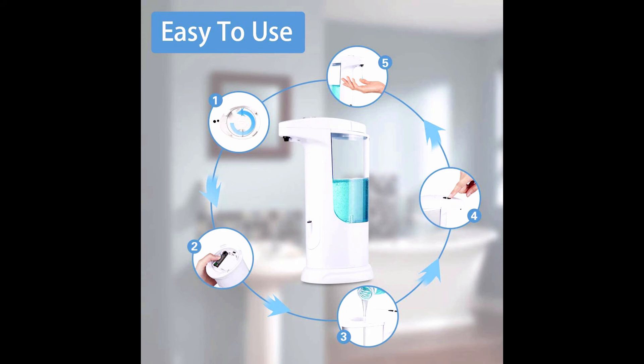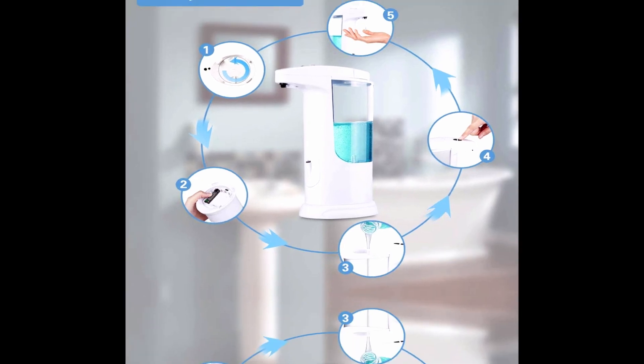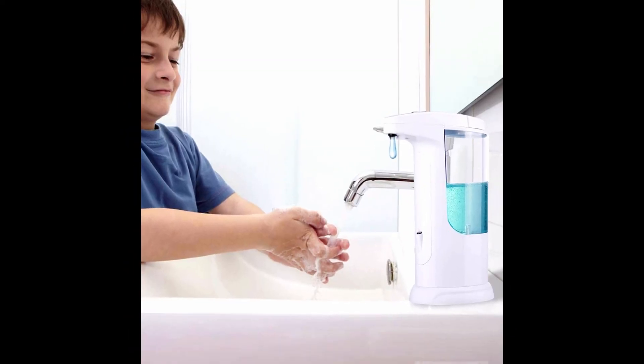How to use: remove the battery cover and insert four new triple-A batteries. Twist the top cap to open and fill the reservoir with liquid soap to about three-quarters of its capacity, then close it tightly. Press the power button to switch on and adjust the volume of liquid. Press the plus button to switch between the two settings. Put your hand under the sensor to let the dispenser start to work. Remove your hand to stop.